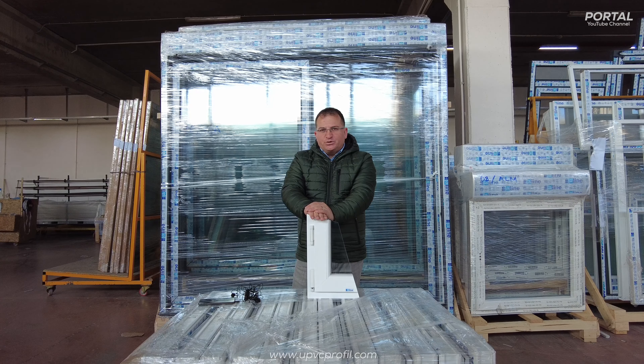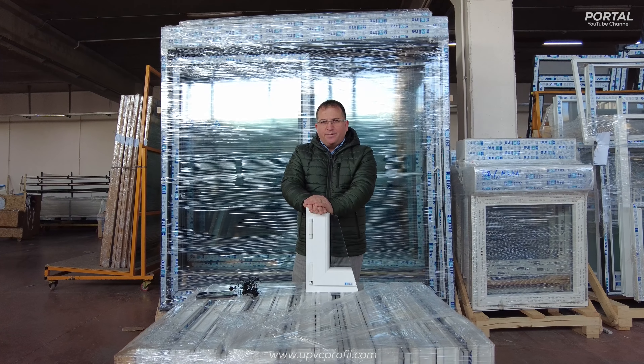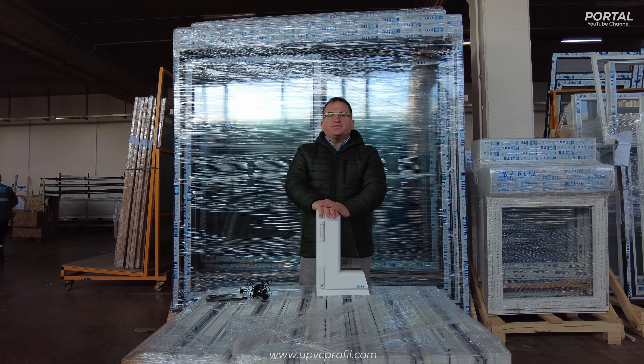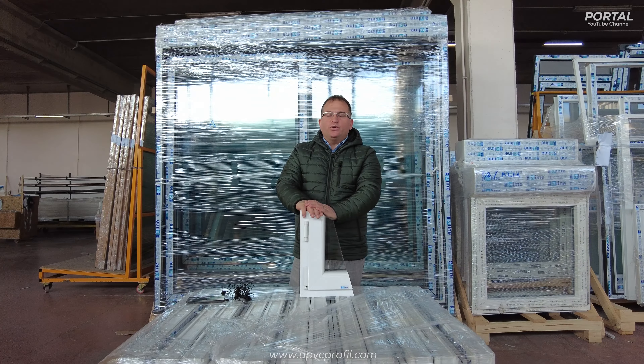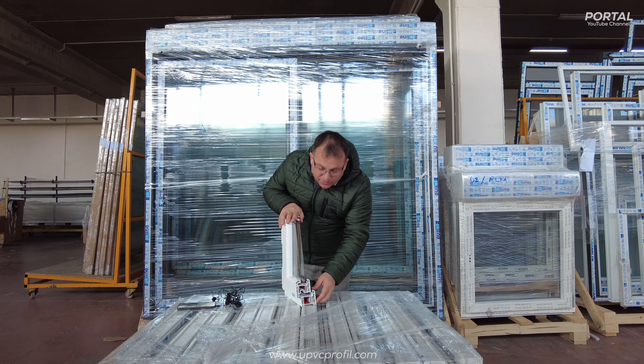We have prepared the ready doors and windows for the Maltese market. For about two years we have been working with Malta and we are having a good response in that market. What we are doing is sending 70-series PVC profile.